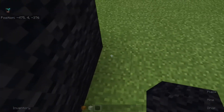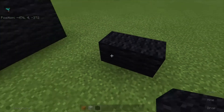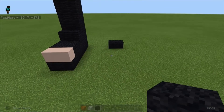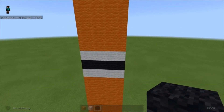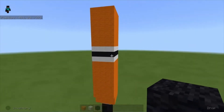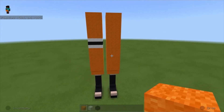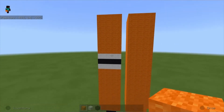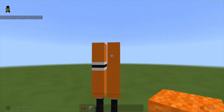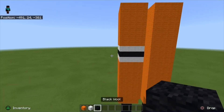Come back here, skip three blocks, and on the fourth block start building the same leg on the right side, but this time keep it all orange — no white or black wool. Once you're done it should look something like this, plain orange.